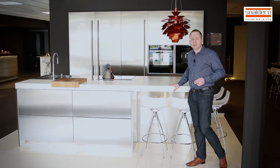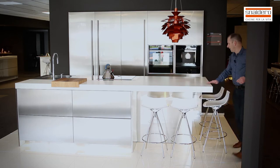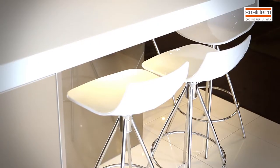On the bottom I have LED light, and that makes it more elegant. Also on the sides and on the back I have seating space, so in total you have about six barstools space.